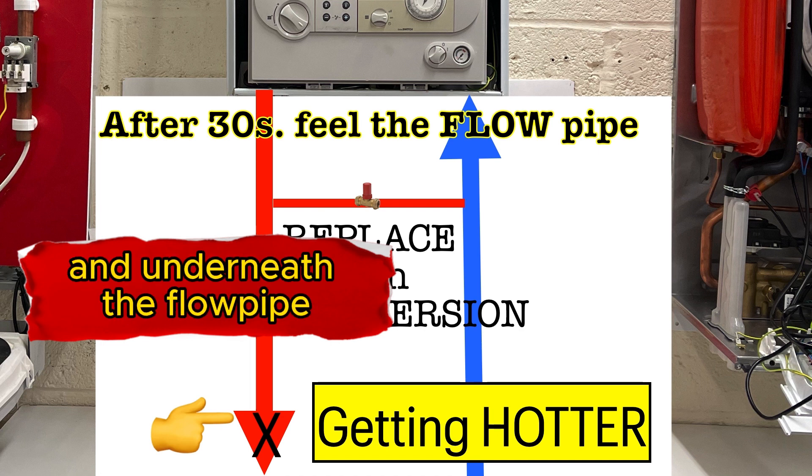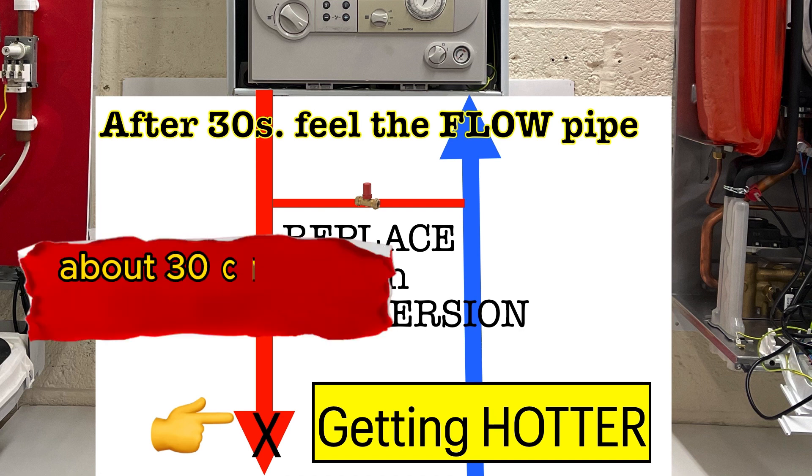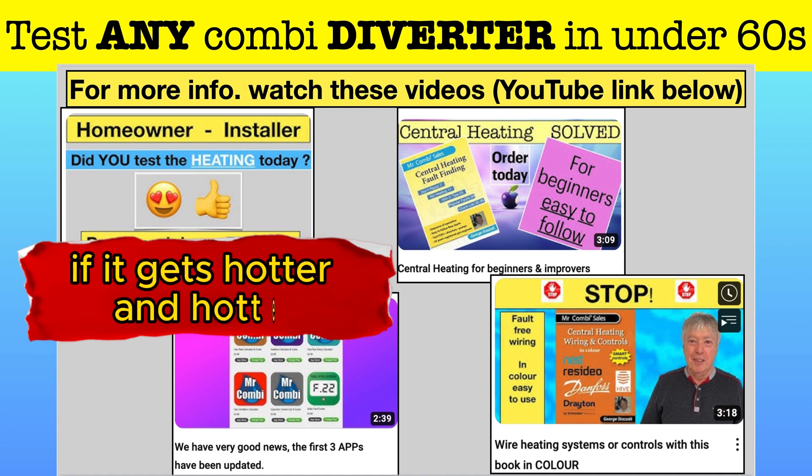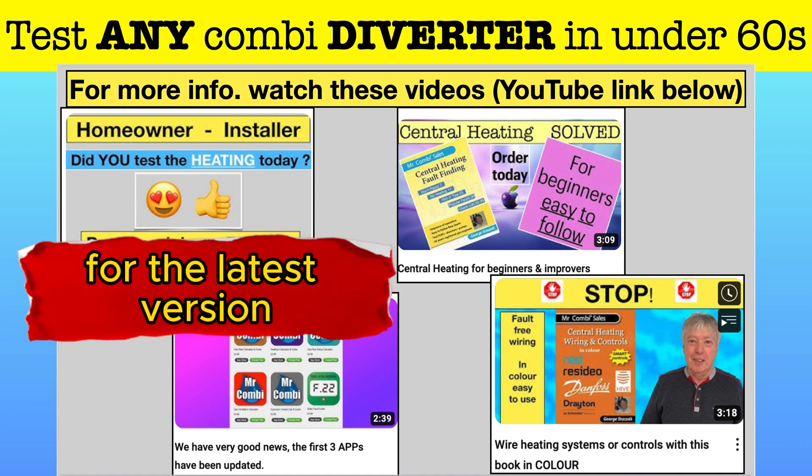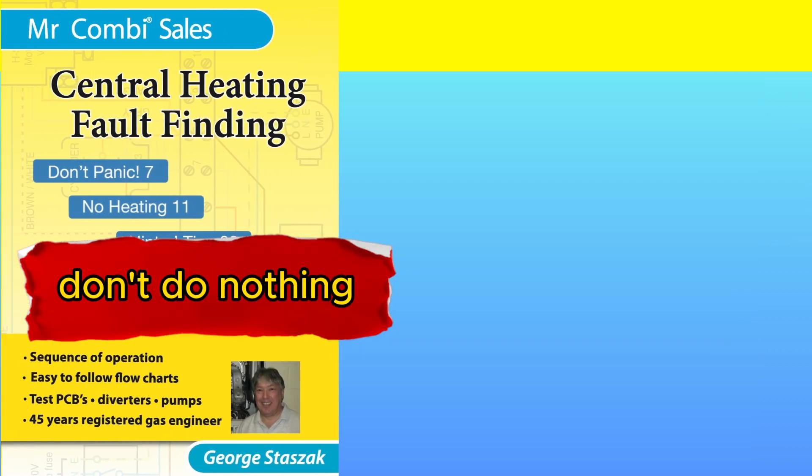Then go back to the boiler and underneath the flow pipe, about 30 cm or a foot away, touch and hold the pipe. If it gets hotter and hotter, you need to replace the divertor valve. For the latest version, don't repair — just replace it.